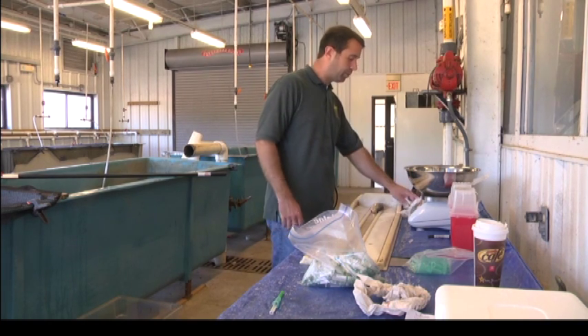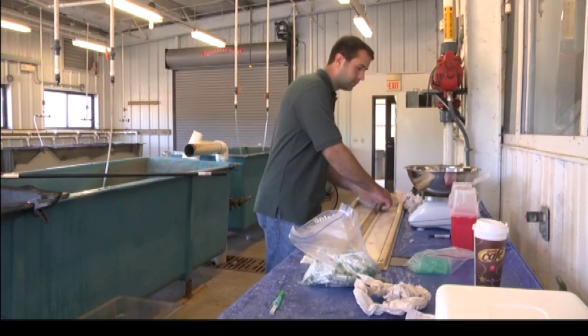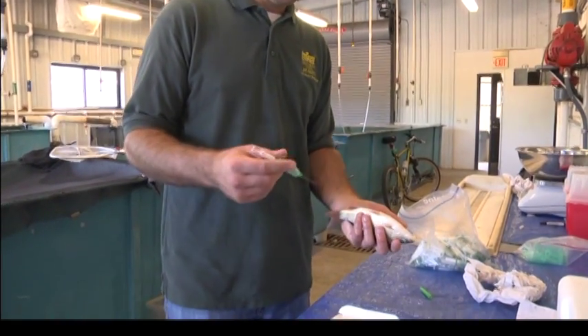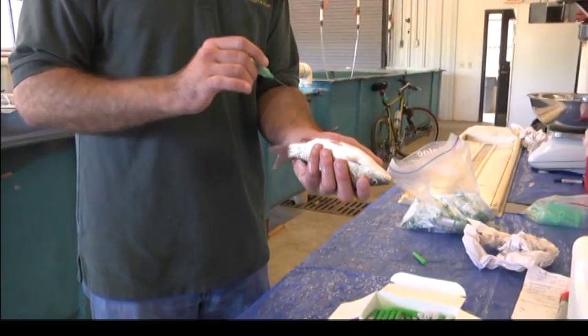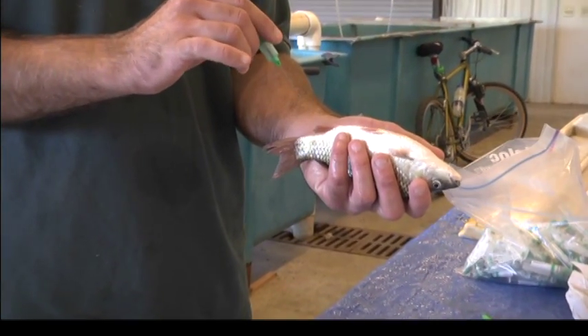162 grams, 20.3 centimeters. One other thing about when you actually push the vacutainer down onto the needle — again, you don't want to do that until you know you're on the vertebrae and know you're on the caudal vein.